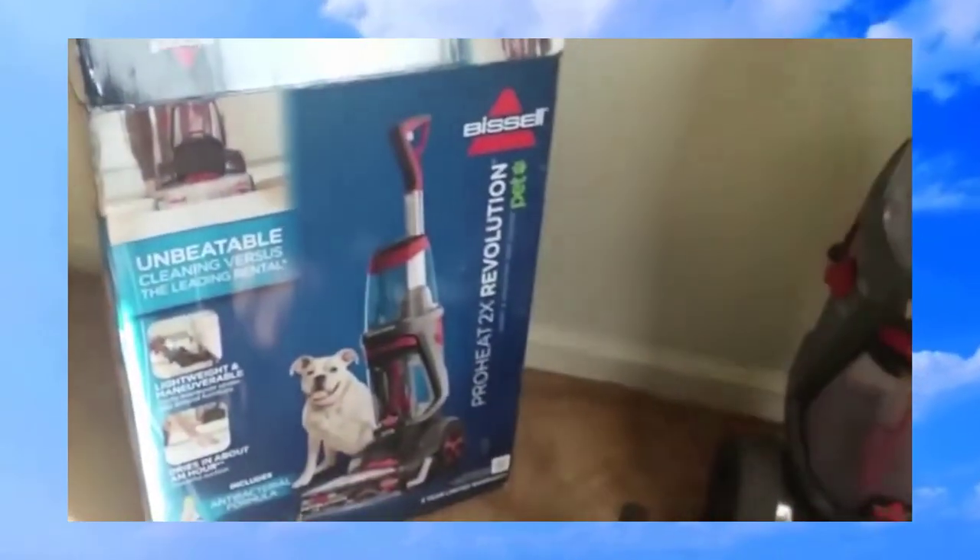I'm Nelly and today I'm going to be reviewing the ProHeat 2X Revolution Bissell Carpet Cleaner. The reason I'm reviewing it is because at the time I was looking to buy one, I couldn't find many reviews on YouTube — there was actually only one — so I decided to try it out and make my own review.